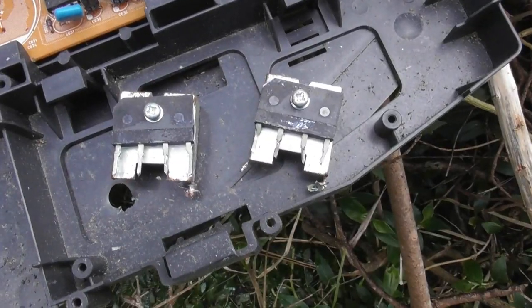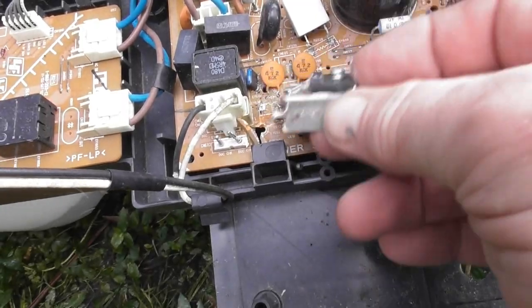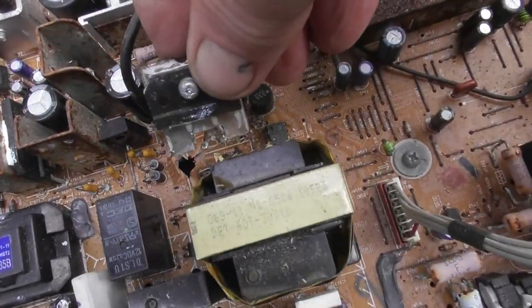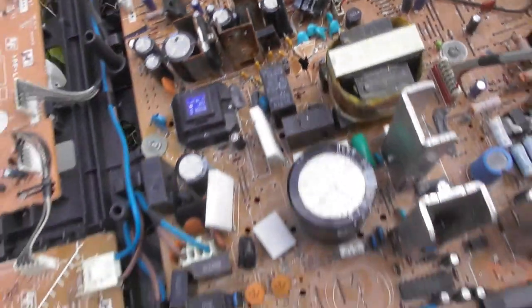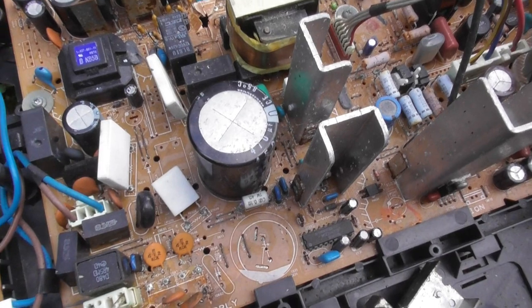I usually salvage the rectifier from these TV sets. There was one here, there's usually one near the power supply, so it's good to use. And there was another one here, so I've taken those out, and I'm gonna pop this capacitor and we'll see what happens.